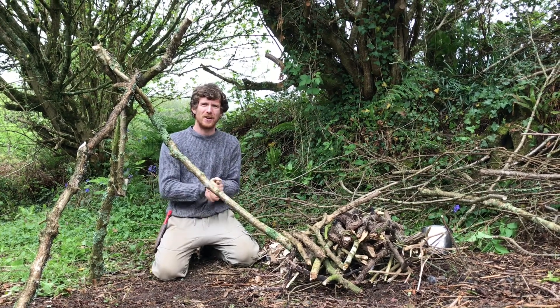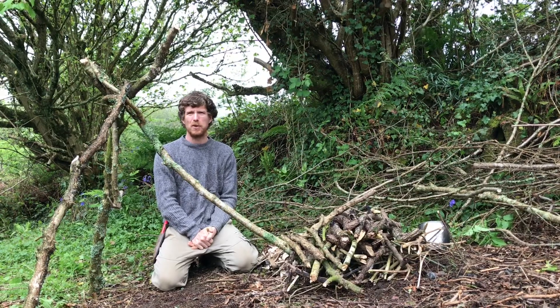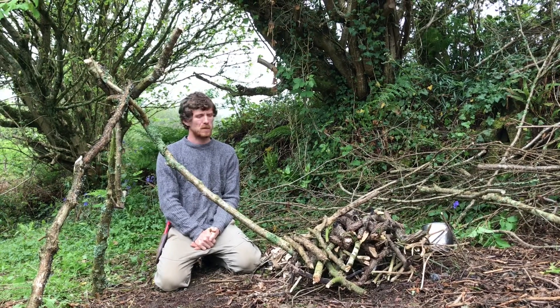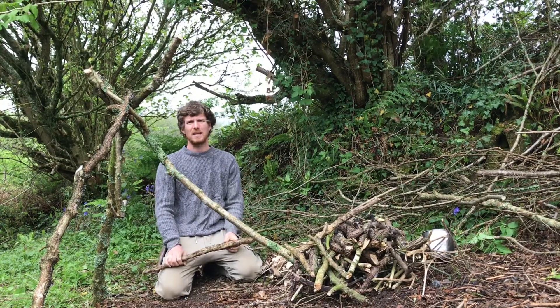Hello, I'm just down here on my allotment and I was making a bit of lunch and I thought I'd just show people how I light fires, because there's a specific technique I use and I've always found it really successful.